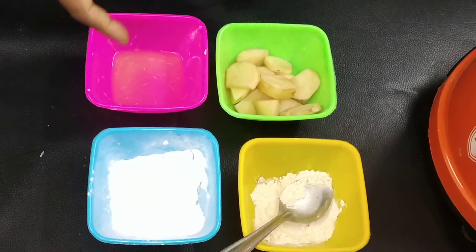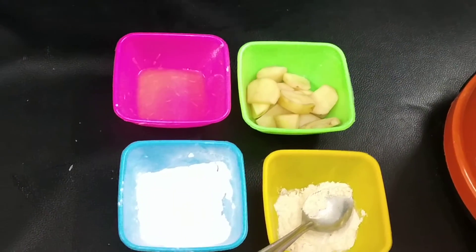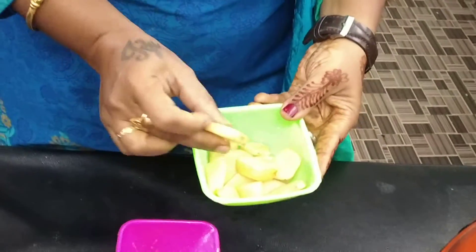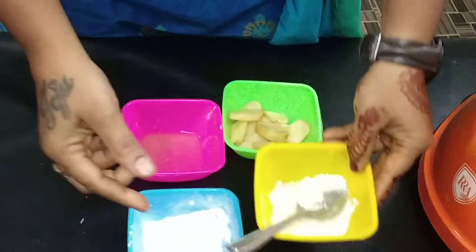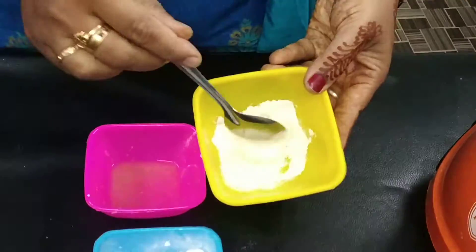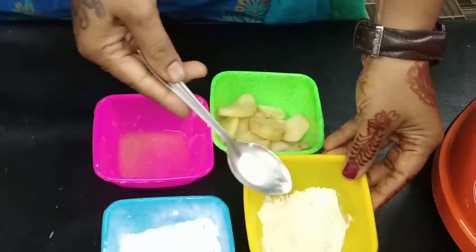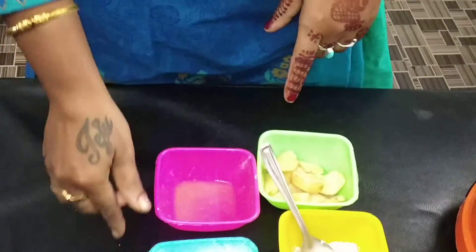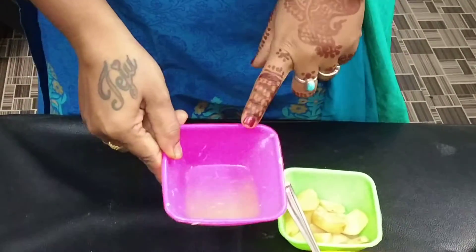This is how the kitchen remedy is done. We can see all the ingredients in this video. The ingredients are: a potato, orange peel powder — you can cut it into orange powder — and rice powder mixed with lemon juice.